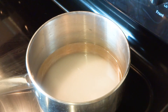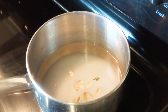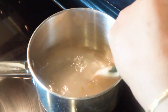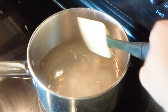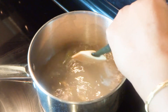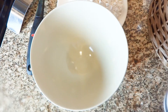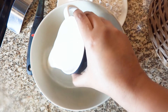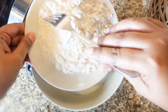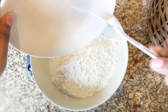I hope you all will enjoy this recipe. I wish Shubho Rakhi Purnima and Janmashtami to all of you. Now we have to make the batter. Add milk and all-purpose flour or maida. Mix it properly with the help of a fork.